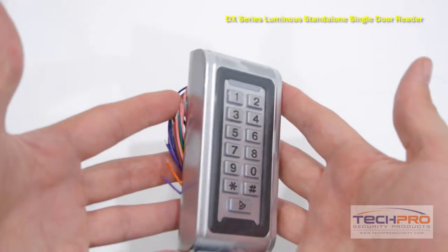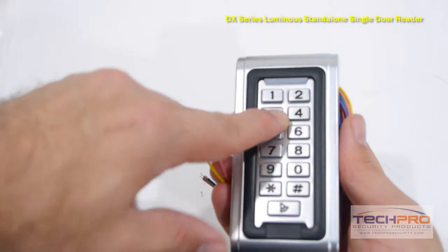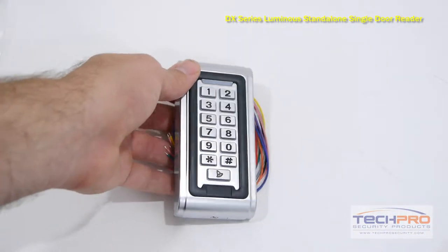It is made of a zinc alloy vandal proof material, making it an excellent choice for either an outside door or inside door. This reader requires a DX proximity card, or DX key fob, for card access.